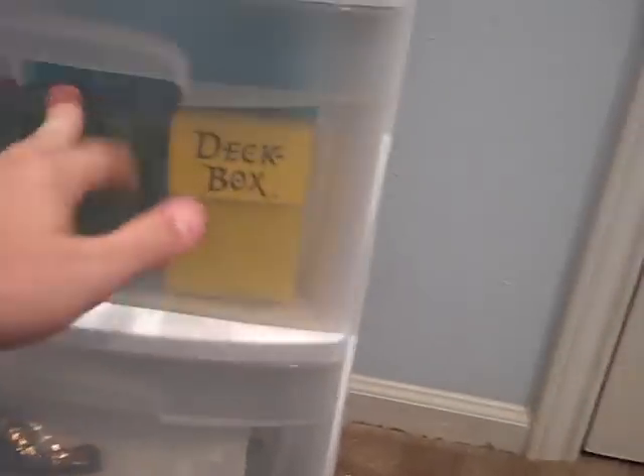This has been the most handy thing I've gotten for Yu-Gi-Oh cards, right here. I put pretty much all my trading game stuff in it — cards that aren't Yu-Gi-Oh, Dungeon Dice, Yu-Gi-Oh decks, all kinds. Also sleeves, hard sleeves, and tokens.